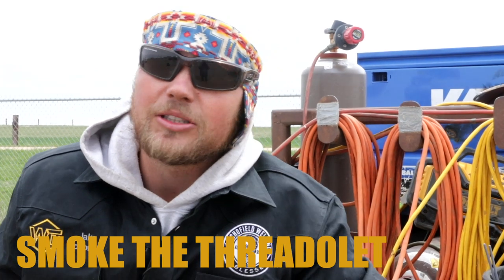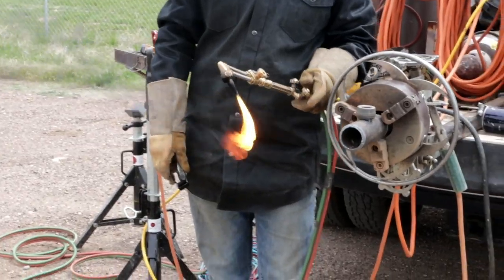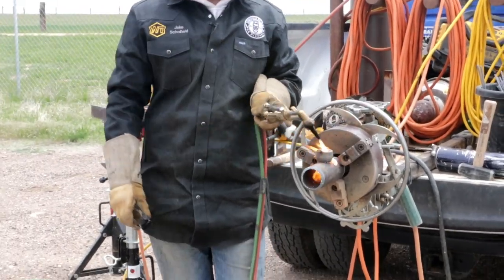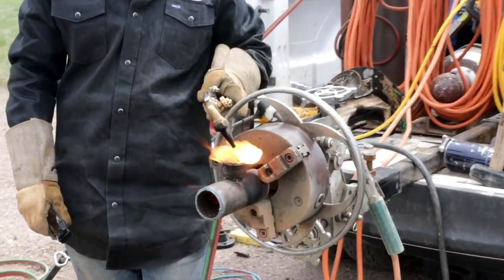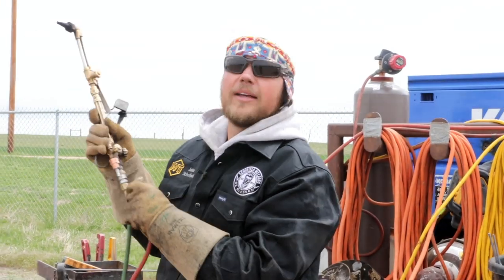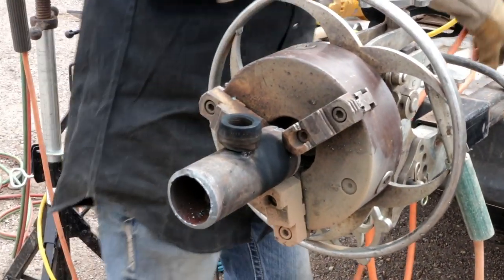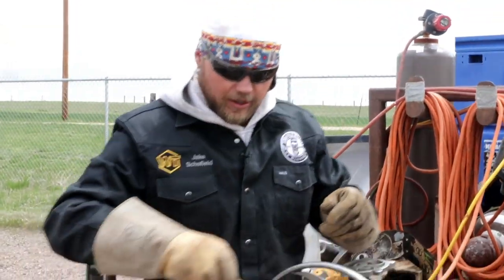The reason we smoke it is when you go to welding on these Threadolets you're gonna throw sparks, and if you ruin the threads all your work is ruined. You cut it out and throw it away — it's no good. But if you smoke it, you'll protect the thread. All it's doing is giving it a little protection surface so when a spark hits it, it doesn't stick quite as well. It's a method an old man showed me and it has served us very well.